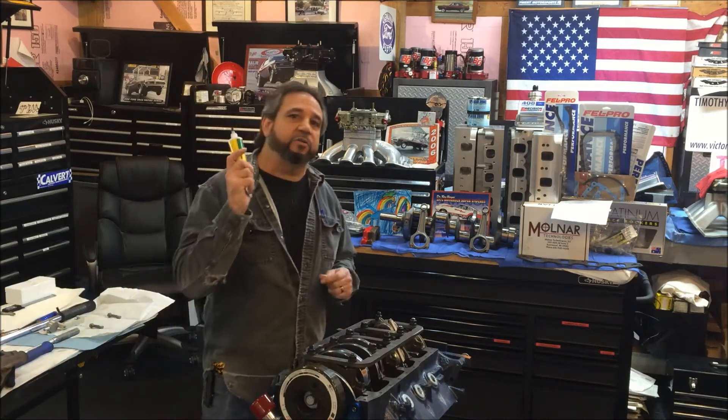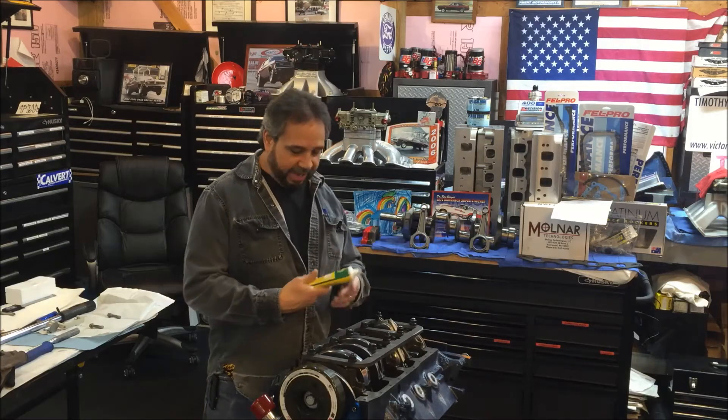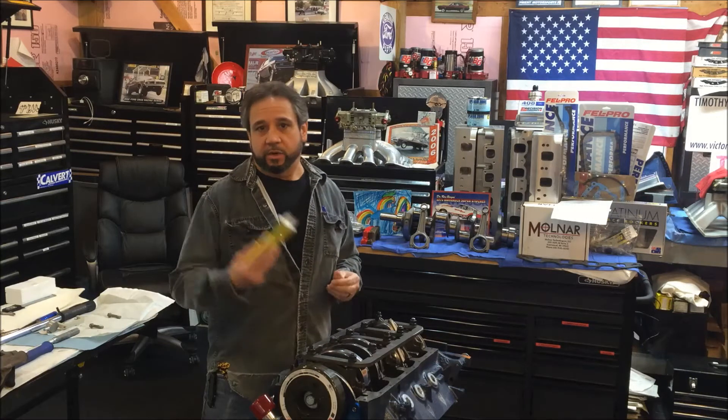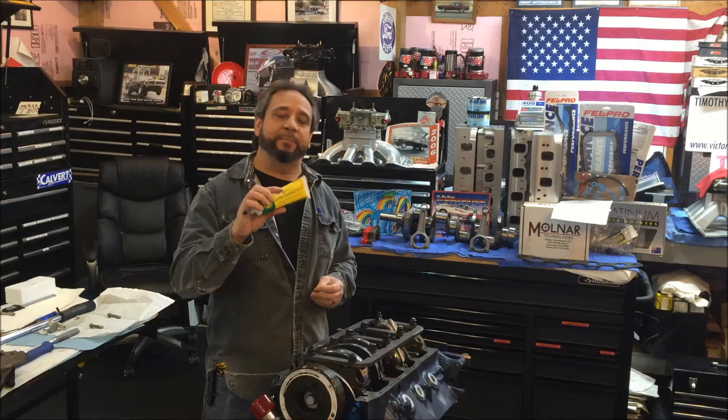Alright guys, I got to give a shout out to Tom Molnar at Molnar Technologies. The guy hooked me up with a tube of this extreme pressure lube free of charge, got it here basically overnight. I know we're close to Michigan, but that's customer service, so thanks Tom.